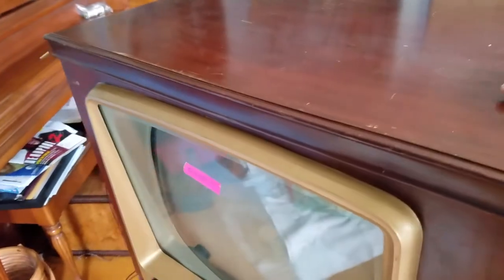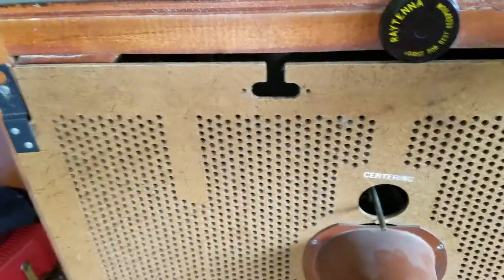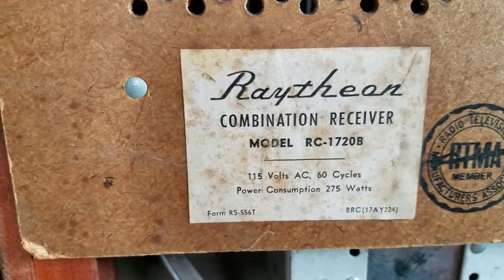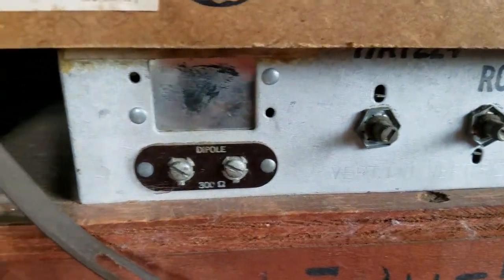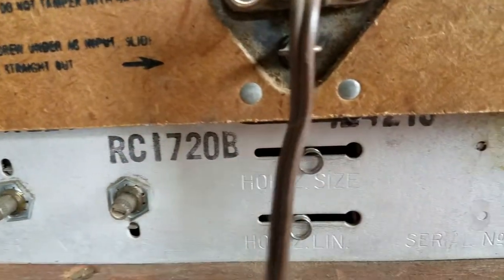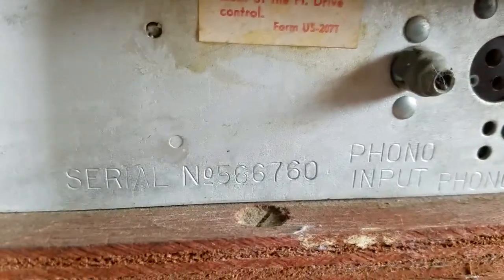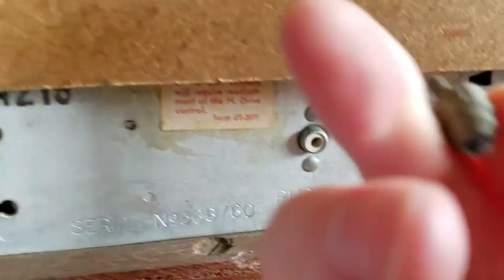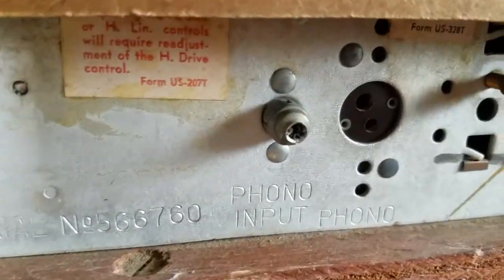Turn it around. It looks like you can adjust the antenna direction — the centering stick. There's our model number right there. 275 watts. Got some more controls on the back — got our antenna, vertical linearity and size. Looks like these are just slide-across for horizontal size and linearity. Our phono wire is broken off there — I'll have to stick that back on. That's just the RCA plug came off the end. Nice long end on the RCA plug.